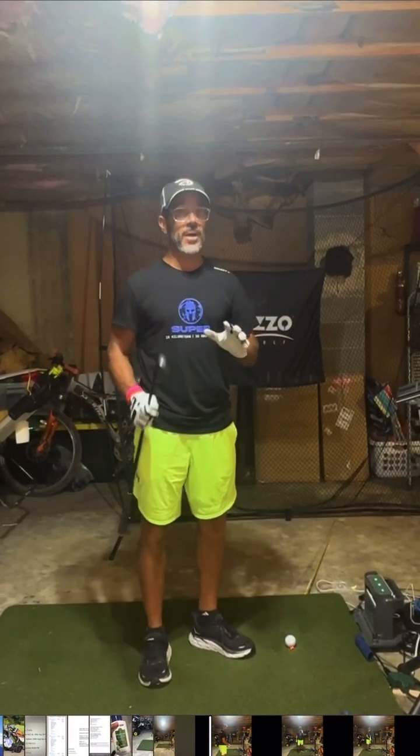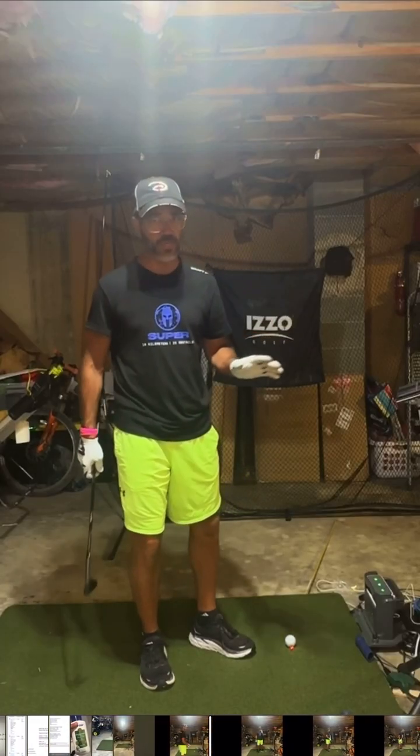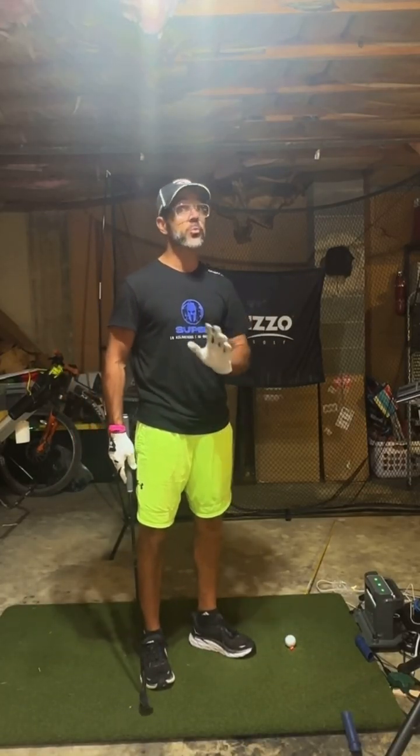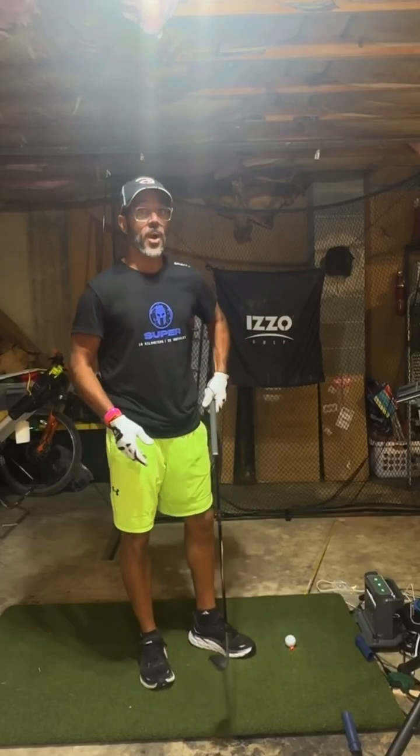Hello guys, are you still having trouble coming from the top? I know I am. I'm not an expert golfer or PGA pro — I'm a 12 handicap on a good day. But I tried these two things over the last week and it's really working for me. Maybe it'll be the trick for you.